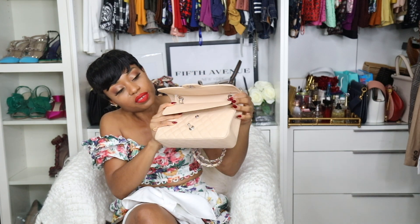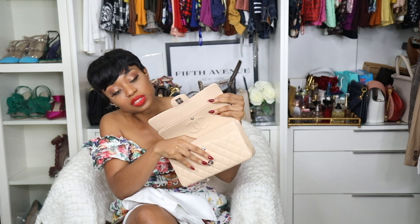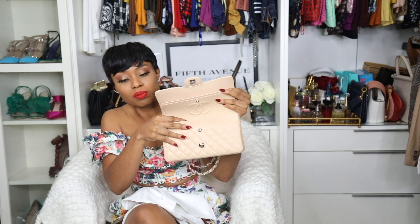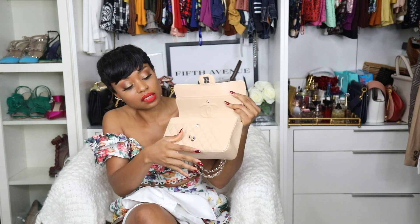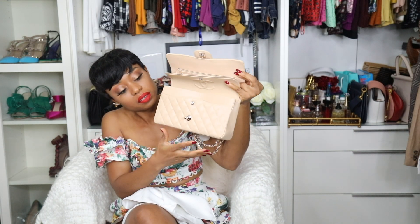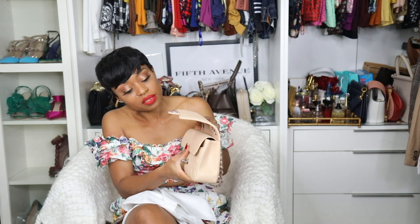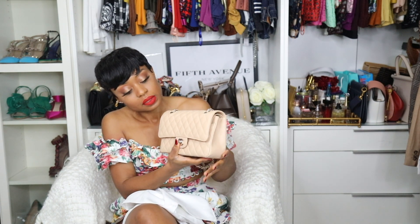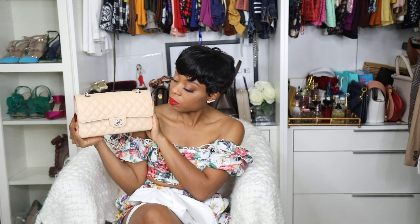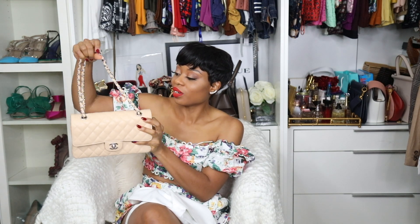I just love the flap. In my bag I usually just have my phone, makeup, snacks, keys, a wallet — not much. And there's another extra pocket right here. I just love this size. I love the size of this one and I love the color and the hardware.